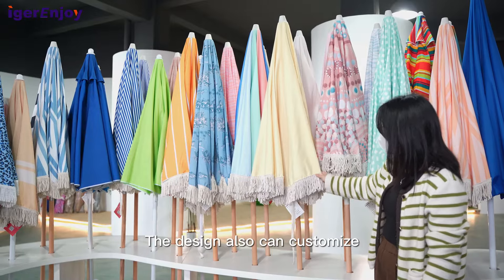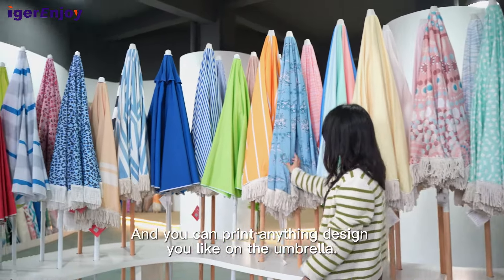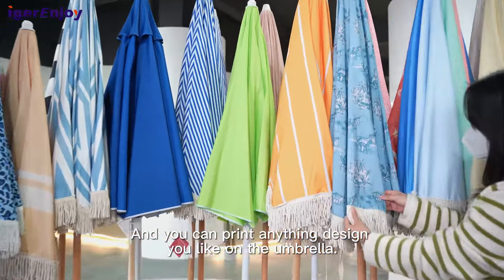The design can also be customized. You can create any design you like on the umbrella.